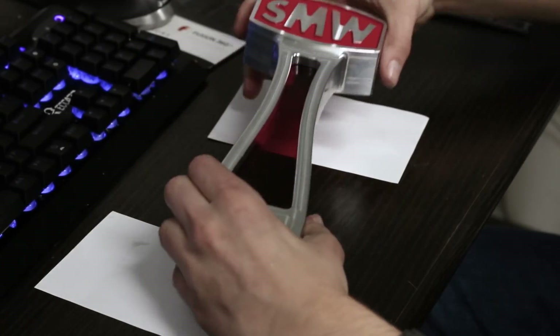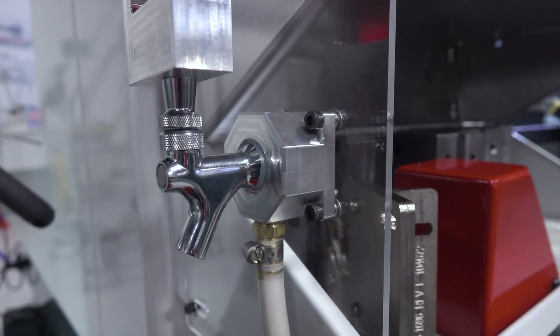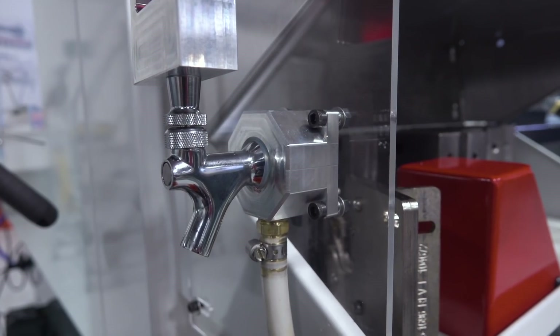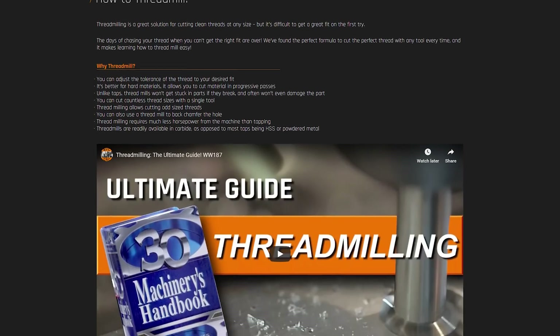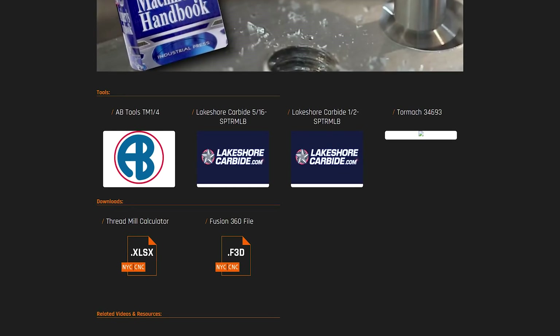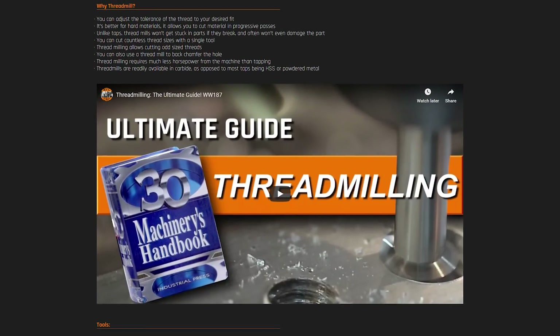We picked up a beer tap handle off Amazon and it was a 1-1/8 by 18 thread pitch, so we don't have that kind of a tap — great candidate for thread milling. Link here to the page and thread mill calculator that we put together. It's been awesome to see so many people write us to say how helpful it's been to calculate the correct pitch diameter offsets, as well as some minor tweaks for different types of thread mills to get good thread milling code out of Fusion on the first pass.